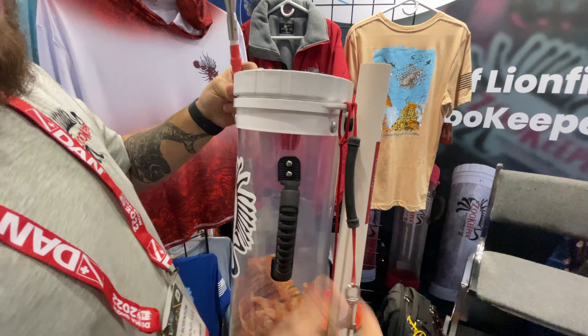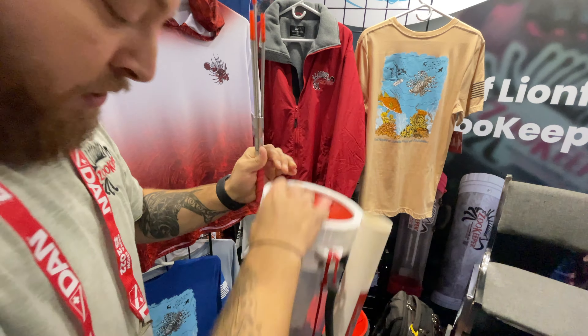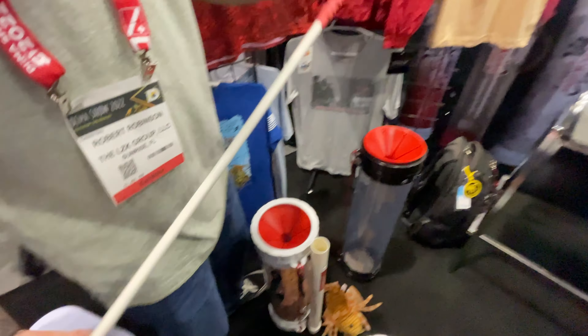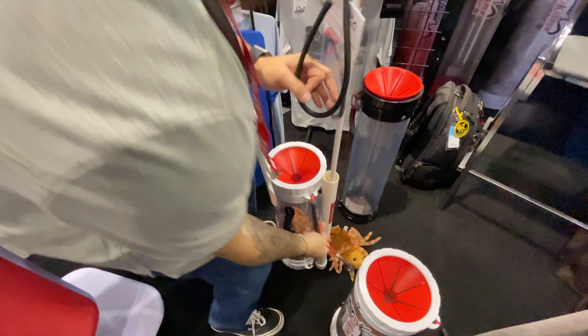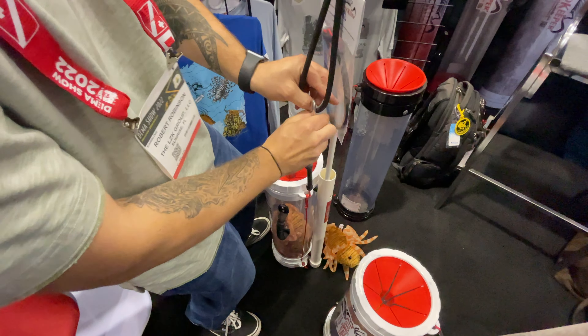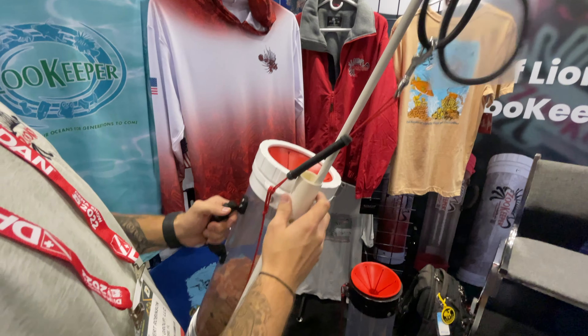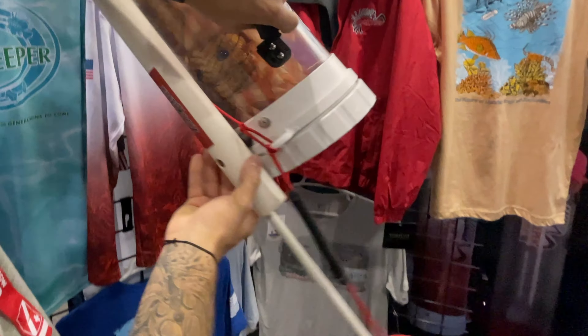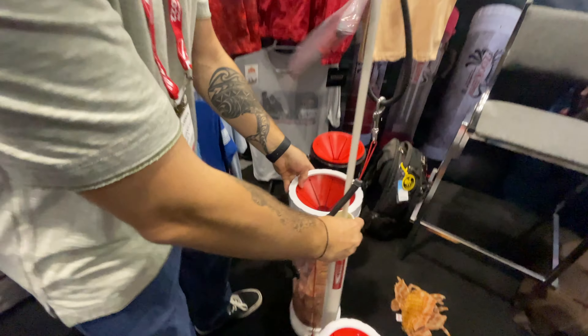One of our new additions is our pole spear holder. It comes in white and in black — makes it easier for you to be able to dive. It just clips right in place. The pole spear goes in the holder, you've got the ZOOC strap to bungee it to you, and from there it's attached on, so as you're diving it's not going anywhere.